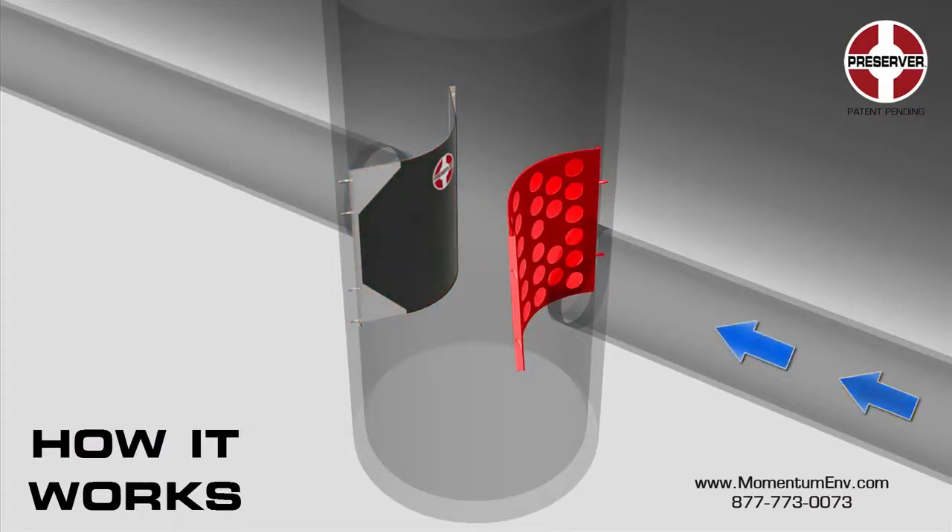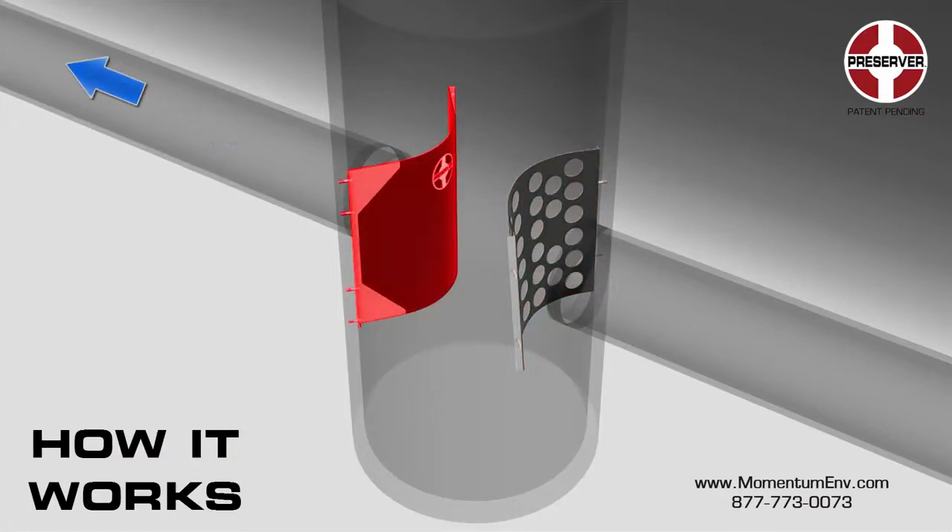The energy dissipator is mounted at the inlet of the structure. When multiple inlets exist, one energy dissipator is used per inlet. The skimmer is mounted at the outlet of the structure.